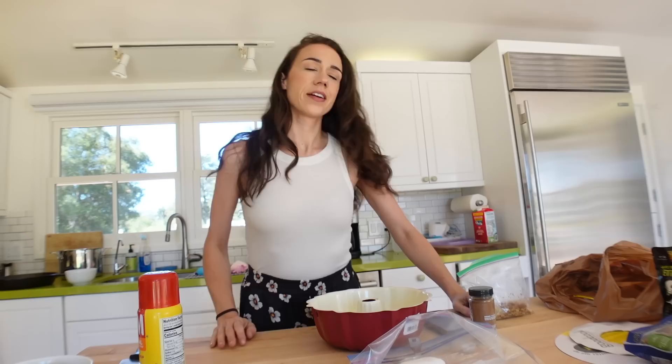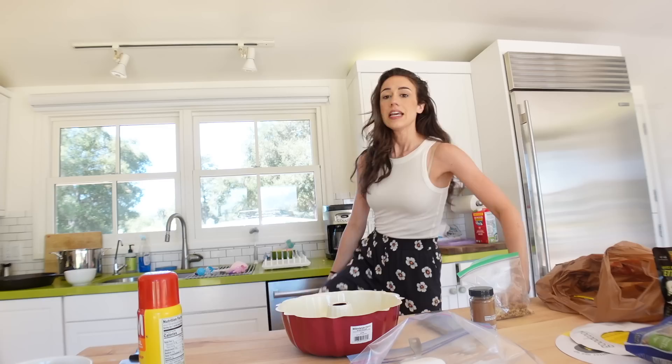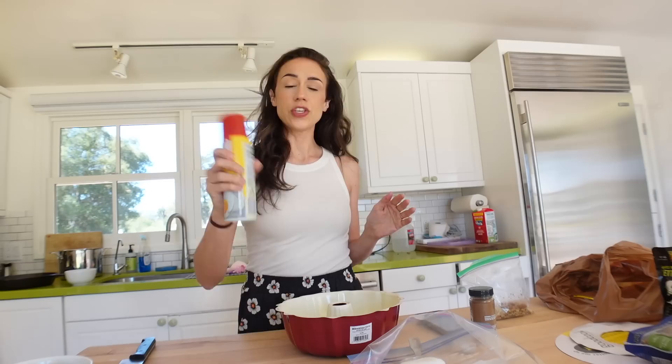Good morning, everybody. I'm wearing pants today that Eric got for me. When I got home from Texas, he had a big gift basket sitting on the kitchen island full of presents for me, which was really sweet. These pants were one of the things in the basket. I'm wearing them today.